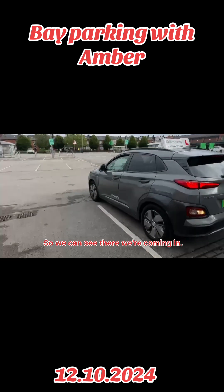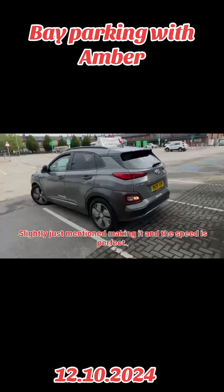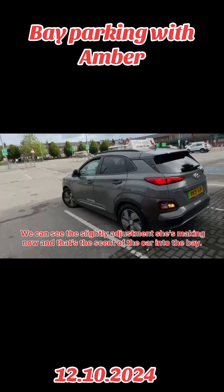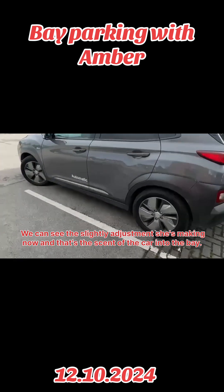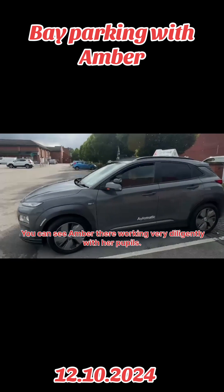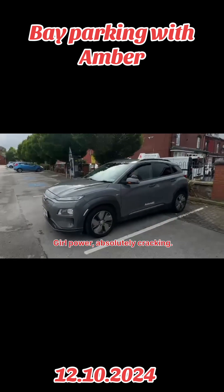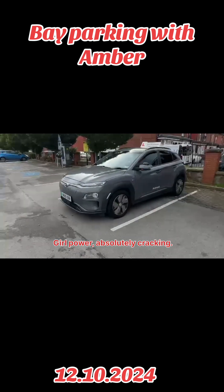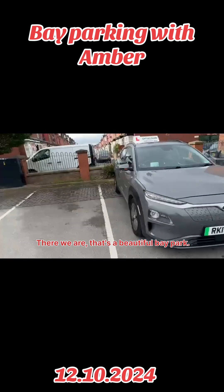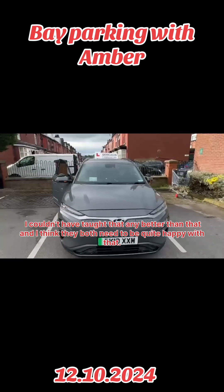So we can see there we're coming in. The slight adjustment she's making and the speed is perfect. We can see the slight adjustment she's making there, and that's the centre of the car into the bay. And that honestly is a fantastic maneuver. You can see Amber there working very diligently with her pupils. Girl power — absolutely cracking. That's a beautiful bay park. I couldn't have taught that any better than that, and I think they both need to be quite happy with that. Brilliant.